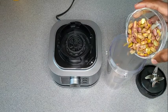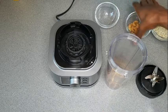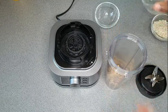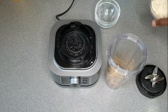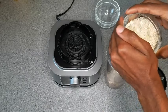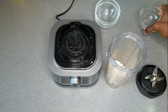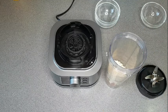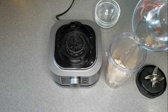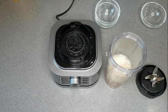I'll be adding pistachio to the blender cup, just a little bit of cashew, and also some oatmeal. You can add your oatmeal according to how thick you would like your porridge to be. I'm going to add a cup of water to that, and then I'm just going to go ahead and blend this.